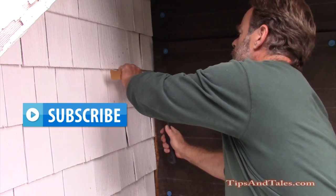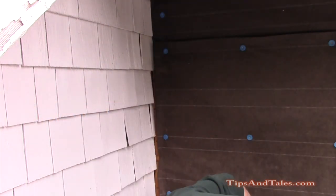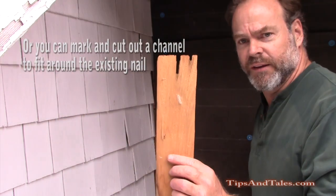So just tap it up in there. It's hugging a nail there — it'll do something like this.